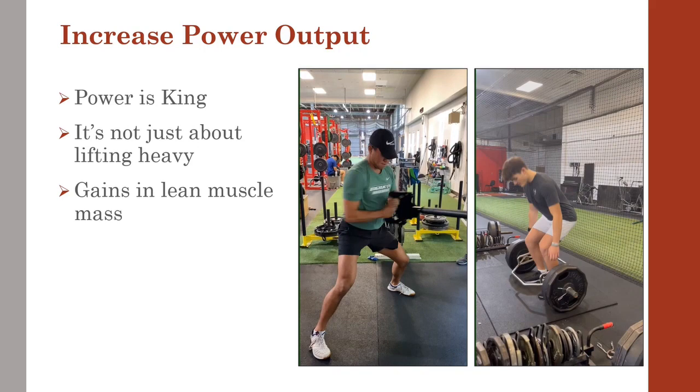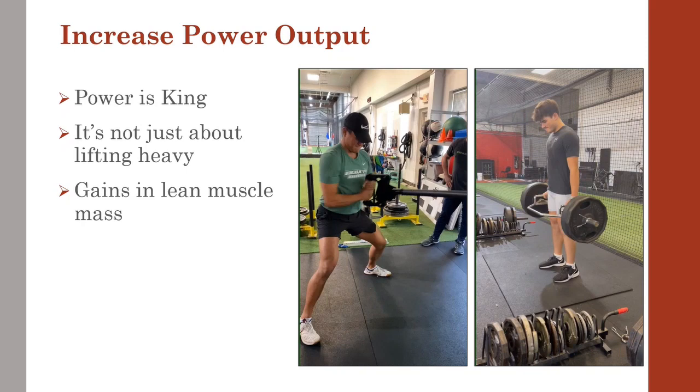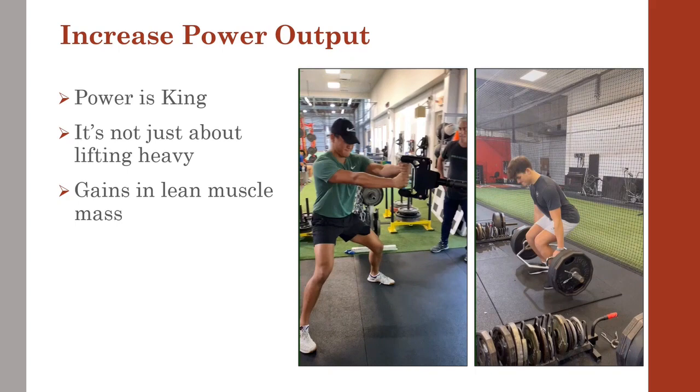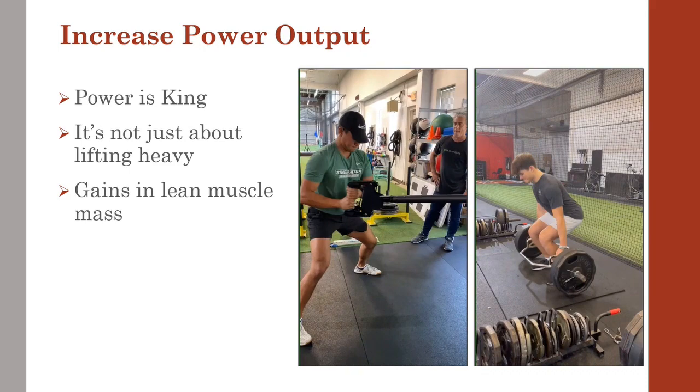We love utilizing trap bar deadlifts and weighted jumps with the trap bar at about 50 to 60% of an athlete's one rep max. This helps get our pitchers to produce force more rapidly, thus increasing their power on the mound and field. With the addition of the new Proteus motion seen here on your left, we can train rotary power in the upper body more effectively as well.